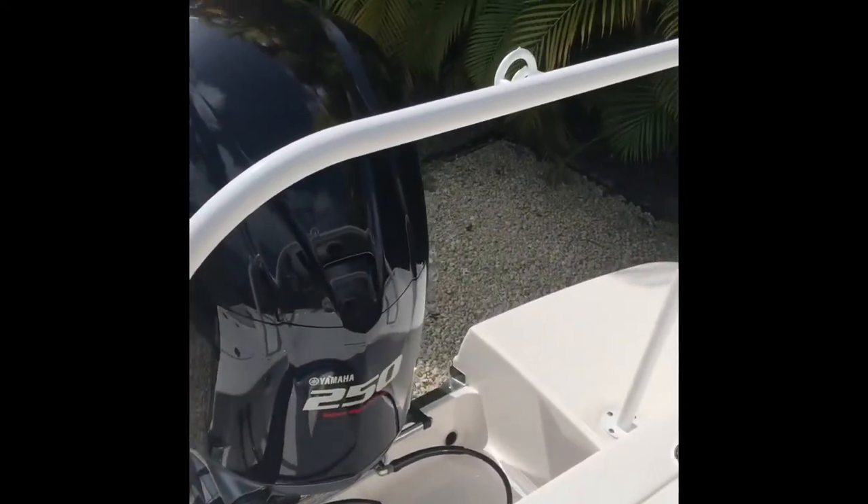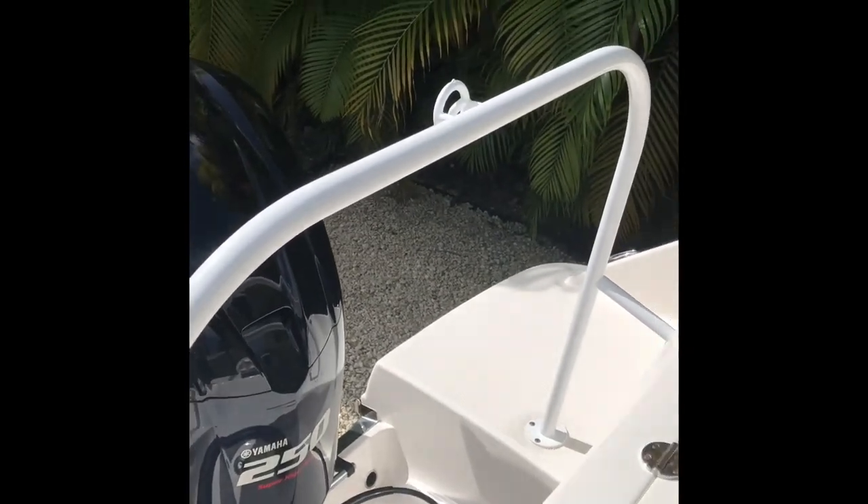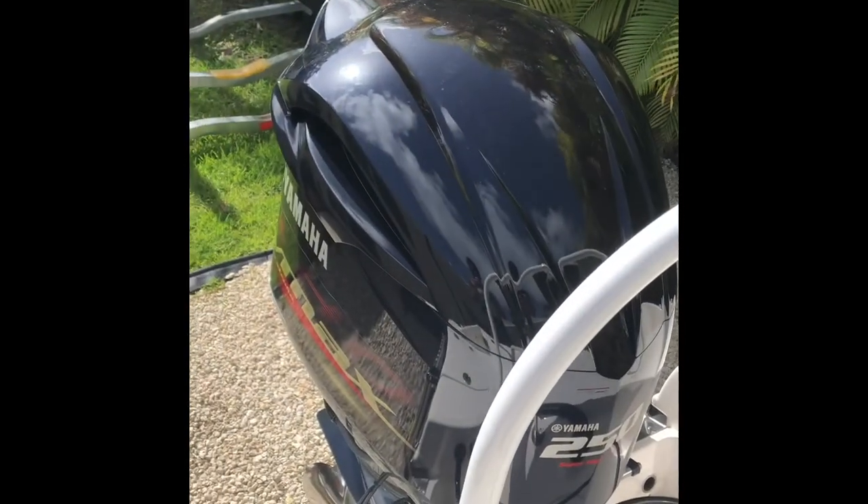You can see the ski toe, which I had powder coated to match the rest of the boat, and then the engine.